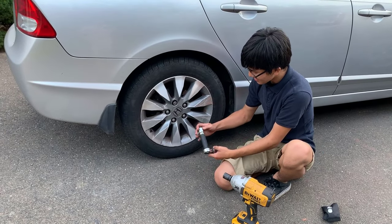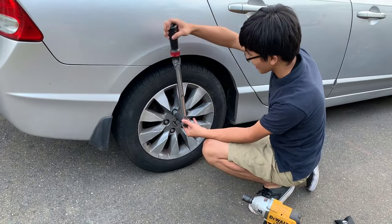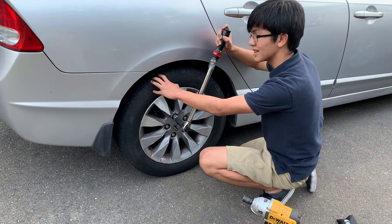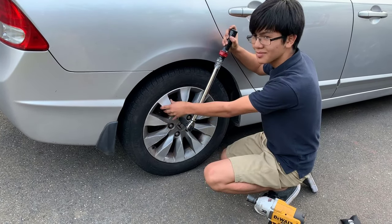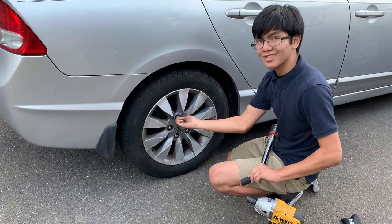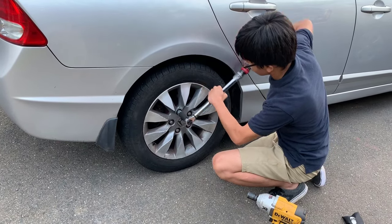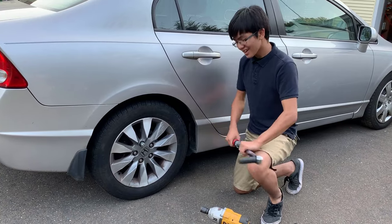So while I torque this to 80 foot pounds, I might as well mention that I use 'wheel' and 'tire' interchangeably a lot in my videos, but actually they're not interchangeable. This silver part right here is called the rim. This black rubber part is called the tire. Some people refer to this whole thing as a set of wheels, and some people refer to just the rim as wheels — just a lesson for people who might not realize they're using the wrong term. It's now torqued to 80 foot pounds; you can hear that click. I use my body weight and that helped me tremendously.